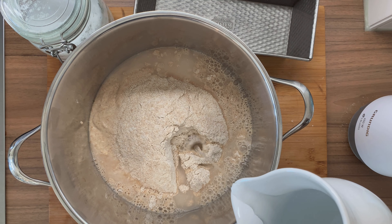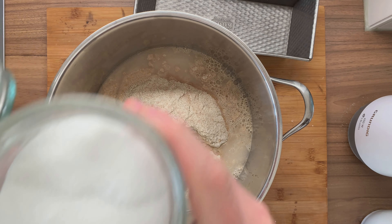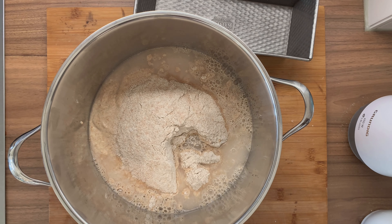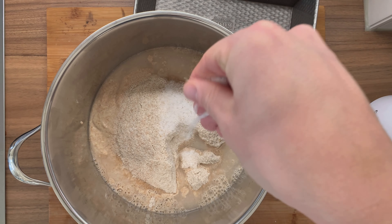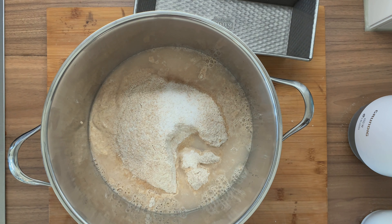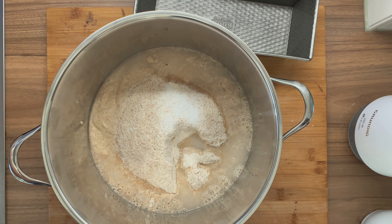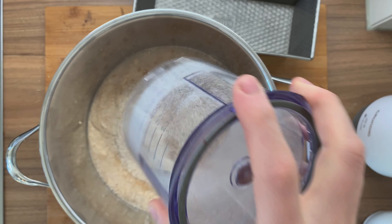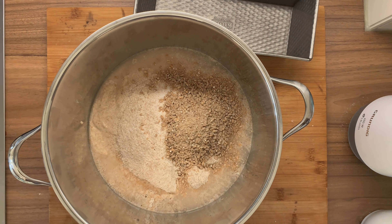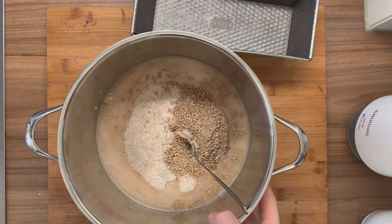Add the water and now you can start stirring. Of course, we are missing the salt — that's 8 grams of salt which we are going to be adding, and then start stirring it with the spoon. Because the dough is so liquid, there is really no need to do any sort of kneading. We are looking at 100% hydration. Adding in the seeds — I've been using 200 grams of seeds.